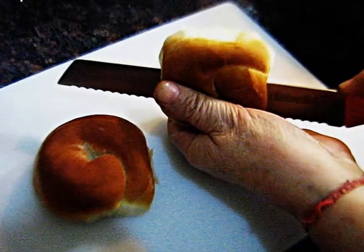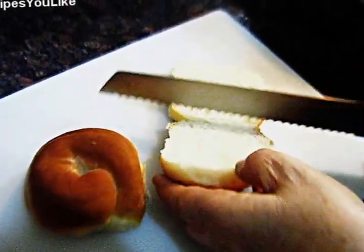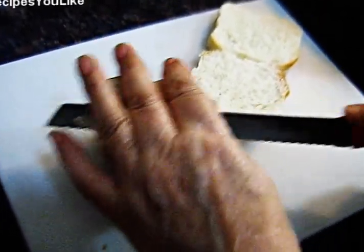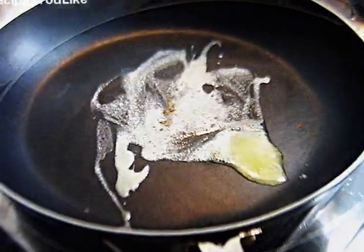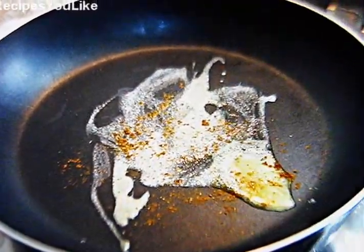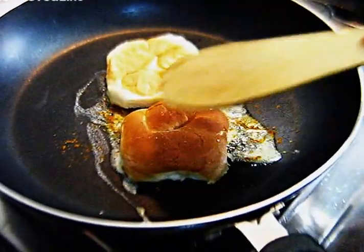Meanwhile, while the bhaji is getting pressure cooked, we'll start the preparation for the pav. Cut the pav into half, add some butter on the grill, sprinkle some pav bhaji masala on the butter, and put the buns on it.